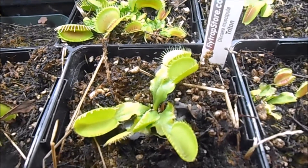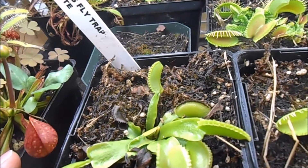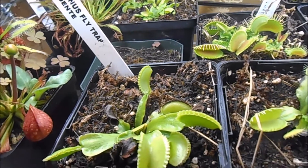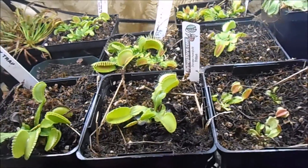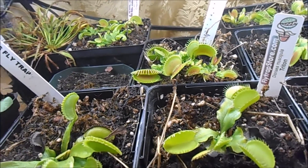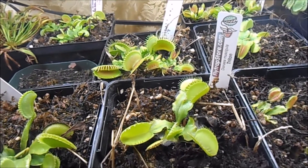Here are the flytraps I have — they're doing all right. I've noticed there's been a little bit of mealy bugs on them so I'm going to have to spray them with some pesticides probably this week or next week. I don't have that many — I think I have eight different cultivars.